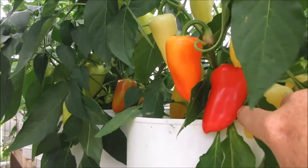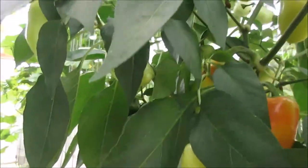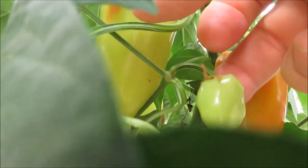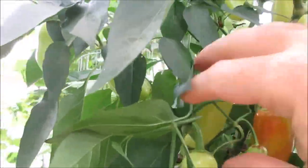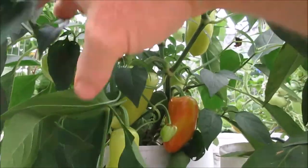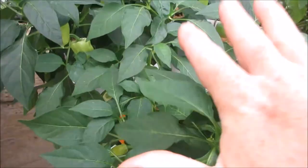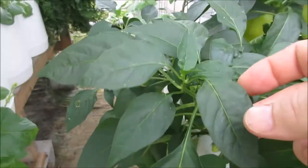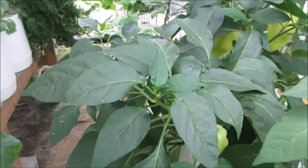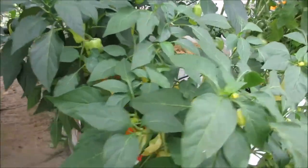Over here, this one is a version of a pepperoncini — when it first starts growing it's a light green color and it was more wrinkled, but as they grew fatter and bigger they kind of plumped up. You can see differences in the plants: the one that looks like the parent is lighter in color in the leaves, and its sibling next to it has a slightly bigger growth pattern.